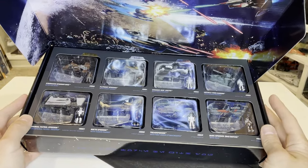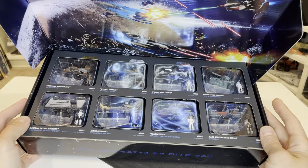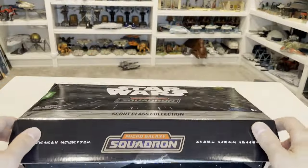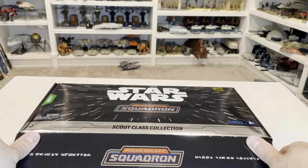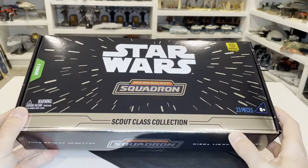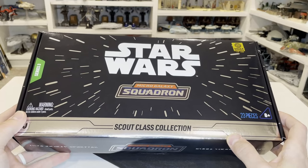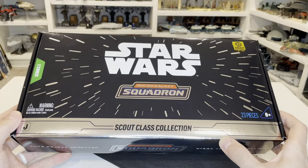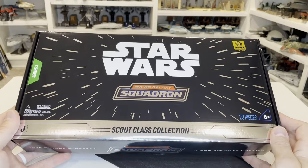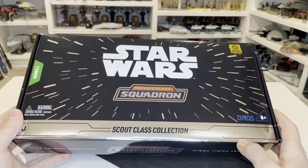I hope that we get more of these for Series 4 or 5 and beyond, and maybe even if they get a chance to backtrack it to Series 1 and 2. It would be cool to have these collector's edition boxes with this really cool hollow foil front to it. So that is your review — if you like this, please go ahead and like and subscribe. I've got links in the description for any Amazon items you might need for Micro Galaxy Squadron, as well as my Etsy page where you can see some of the products I make. Thanks for tuning in — I look forward to catching everybody on the next review.